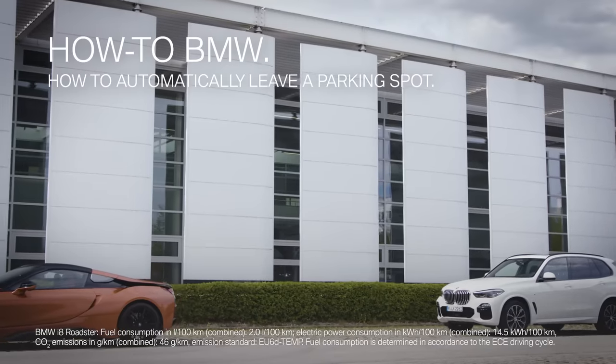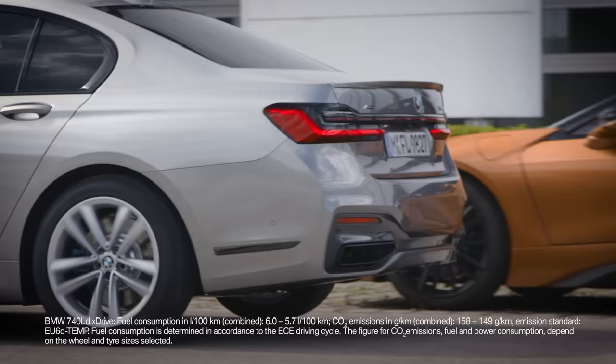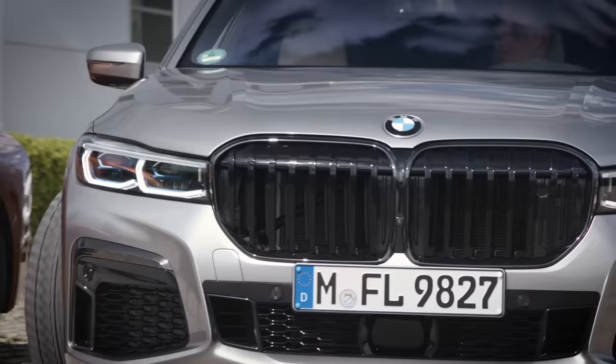The Park Assist makes it easier to drive out of parallel parking spaces. Use the Park Assist to park in, or check the requirements when parking in manually.